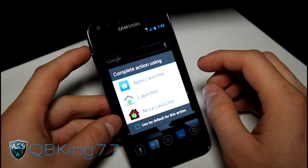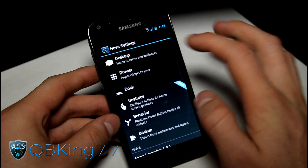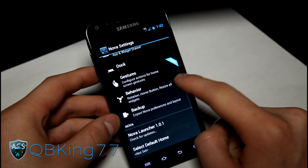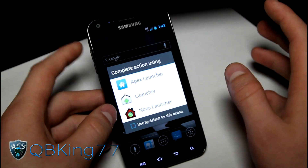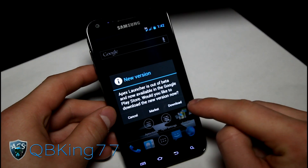You're going to have to try them both yourself. I'm on Nova Launcher at the moment. You can go to Nova Settings — there's Desktop Settings, Drawer Settings, Dock Settings, Gestures which I believe you have to pay for, Behavior, and Backup. You've got a bunch of settings right there, as well as a lot of settings in Apex Launcher. They're very comparable. I believe Apex has a little bit more.